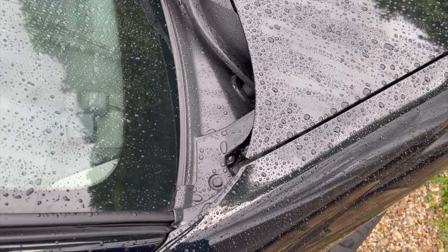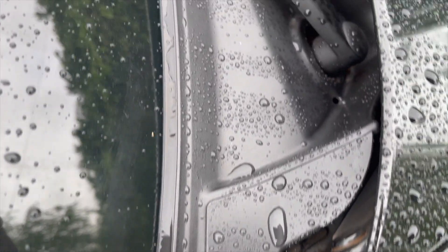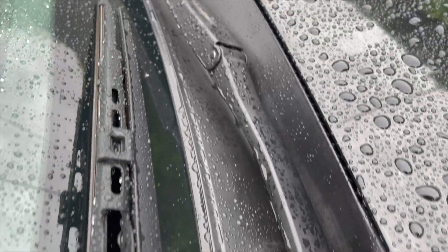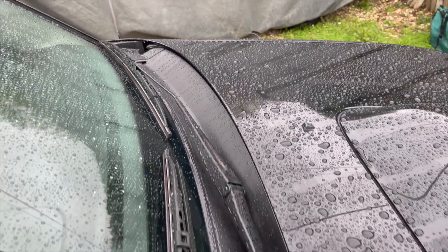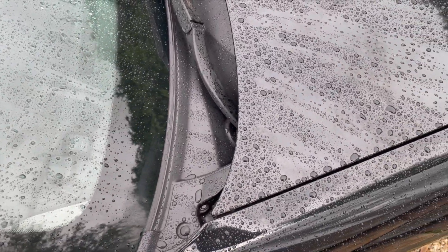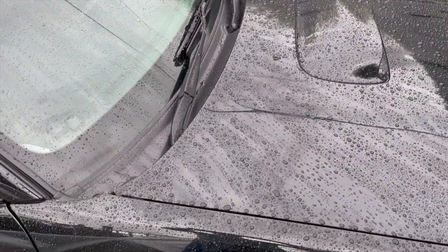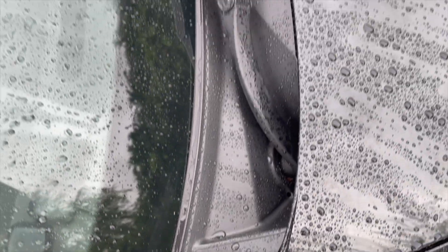Well, this is the morning of day two — it was pretty grisly yesterday and this is how we're sitting after one application with CarPro Pearl. So I'll get it applied again tonight after work, record that, get it applied again on Saturday, and then wash the car and make a video to show you how it's performed with three days worth of coats.